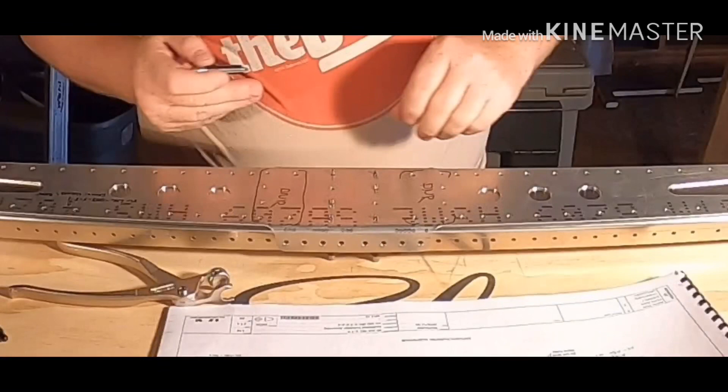You do not rivet these 12 holes. There's six on the left, six on the right. I've gone ahead and marked them with a sharpie as DNR for 'do not rivet.'